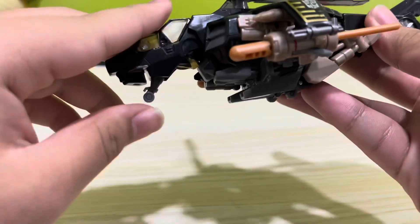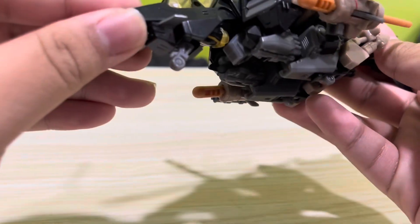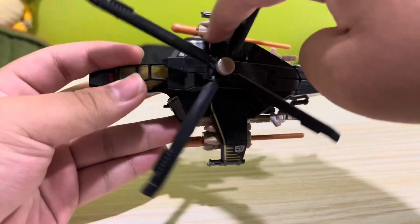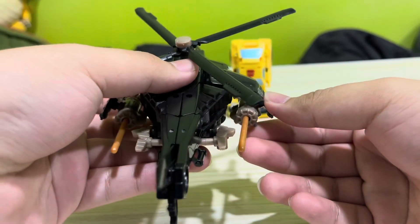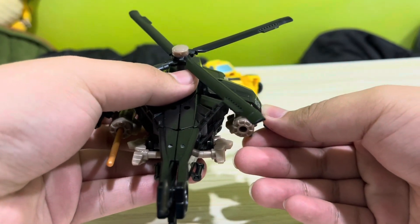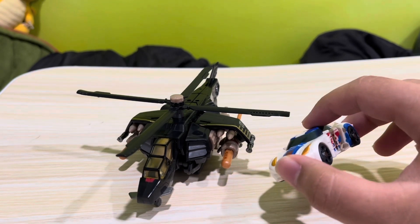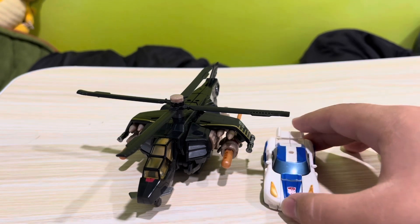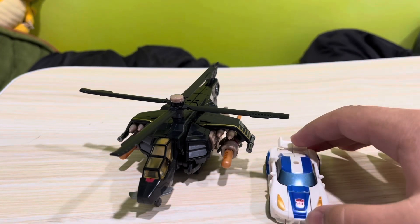It also has retractable landing gear, the top rotor can swivel as all helicopter toys should, and the spring cannons work really well despite being 13 years old. Tiar Prime, Cyberverse Beast Hunters Smokescreen scales sort of alright with Tomahawk — sort of.